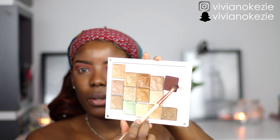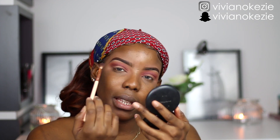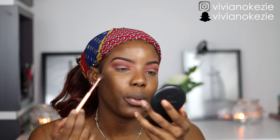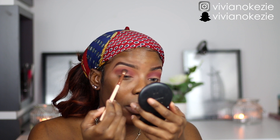Before I cut my crease, I'm going to take a smaller brush and go in with this Inglot brown eyeshadow. I'm just going to apply this slightly towards the outer corner but then drag it inside as well. The reason why I'm doing this is just to intensify the purple, so by the time we cut the crease there will be something that demarcates it.